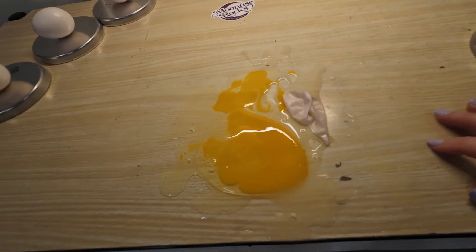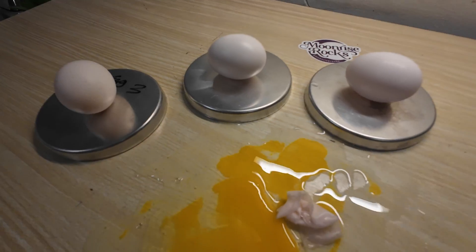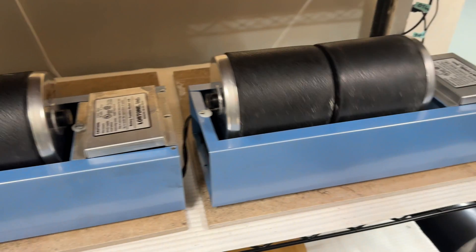And you know what? It smells a lot like vinegar. Well, I guess that's what happens when you tumble an egg. Another mystery solved. What should I tumble next?